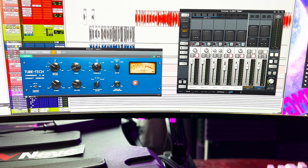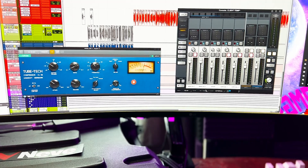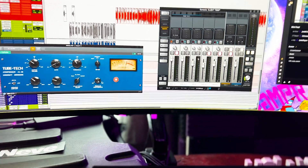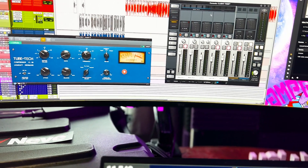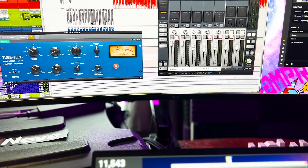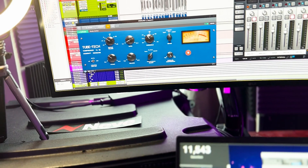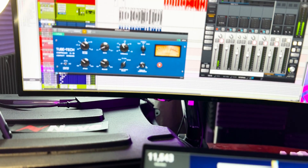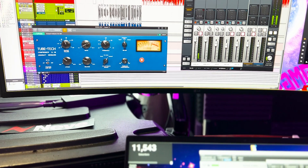The channel we're recording into has the full vocal signal, but since we're only using line three as an output, we're only getting one half of the stereo signal. When you have line three and four, you have left and right, so we can only capture one side. Let's pan it all the way to the left since we're using line three, which is normally the left side. Now let's check the levels — I think we're all good to go. Let me play it and confirm... let's go ahead and give it a bit more gain.